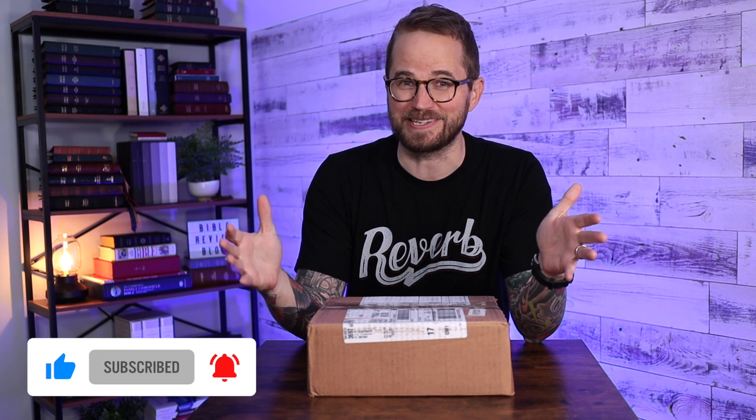In this box are two of the new ones and they are premium premier collection editions. I haven't really taken a look at these online. I know they're coming out, but I haven't really seen what they're all about. I'm excited to check these out. I've got my V-cam right here.